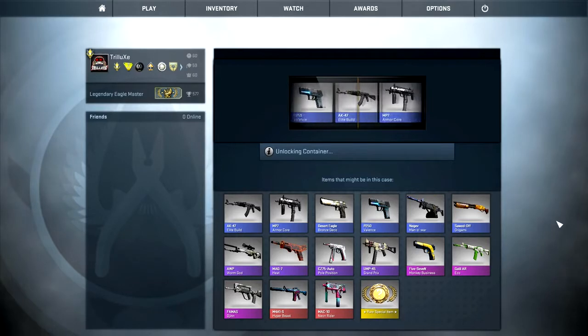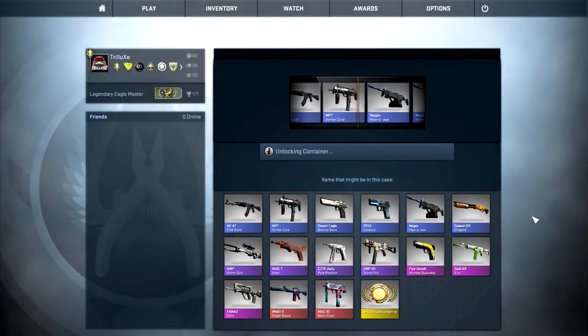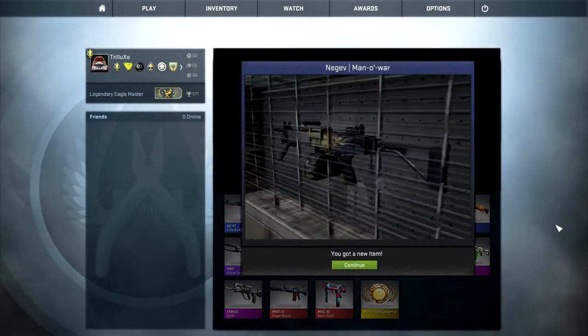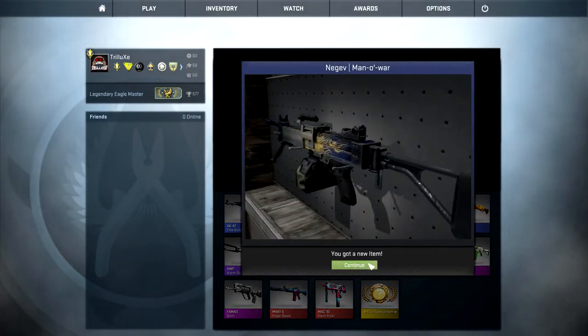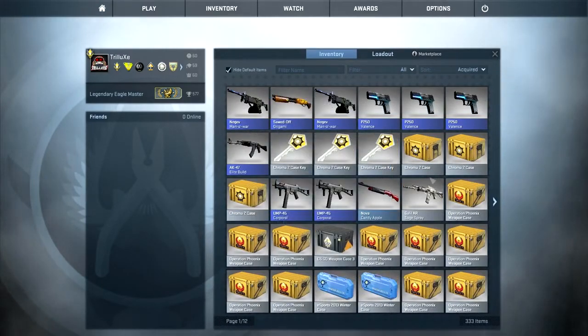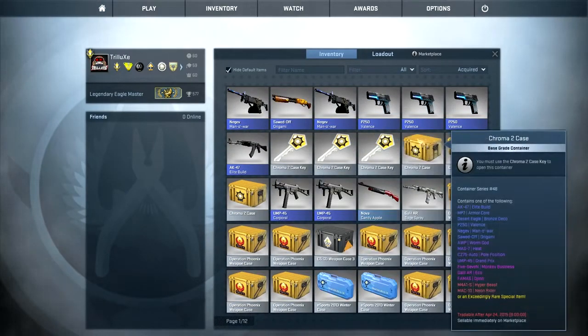There's the 5-7 banana thingy, and that's another Manowar. Those Chroma cases, man — seems like I will never get lucky with them. That was case number seven already and I only got blue so far, not even a single StatTrak blue.